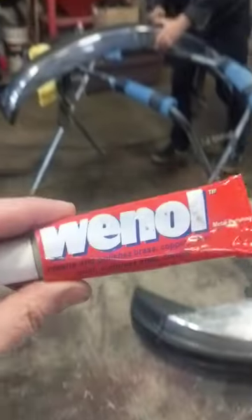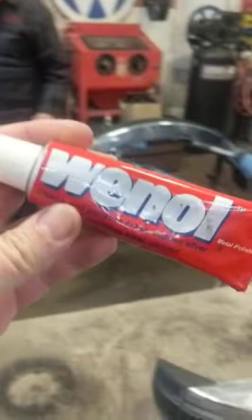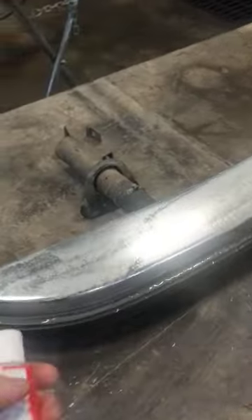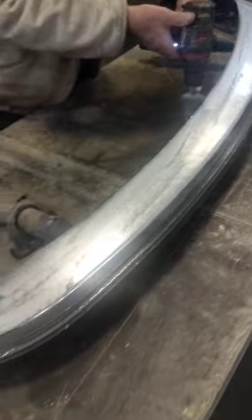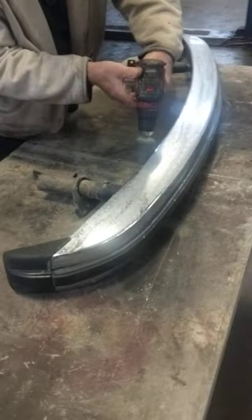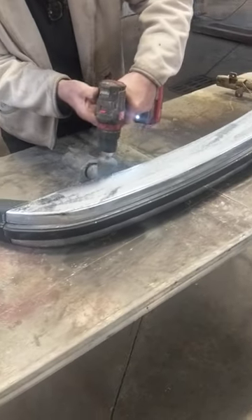Hey guys, been using this product called Wenol for a long time. A good friend of mine told me about this stuff that you can get on eBay, and it's a great polisher. You can put this stuff on chrome, anything metal, your trim, and buff it out. It does wonders to bring the shine back out on old, cruddy looking, or oxidized chrome.